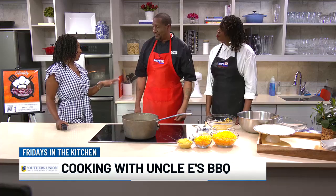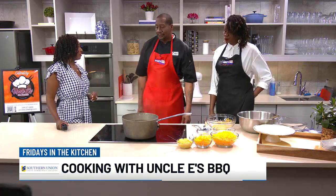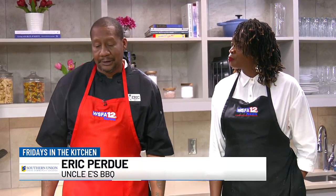So y'all are from Greenville — tell us a little bit about your business. We're from Greenville. We've been up and running for 40 years. We do a lot of catering and barbecuing, and that's pretty much about it.